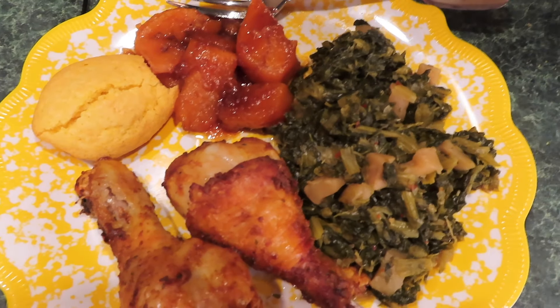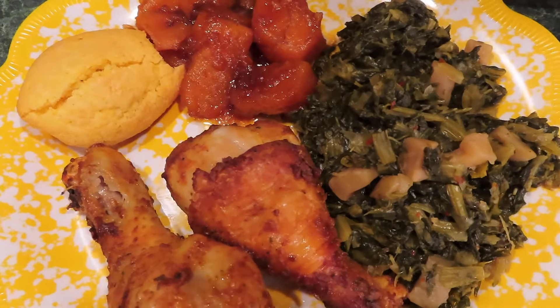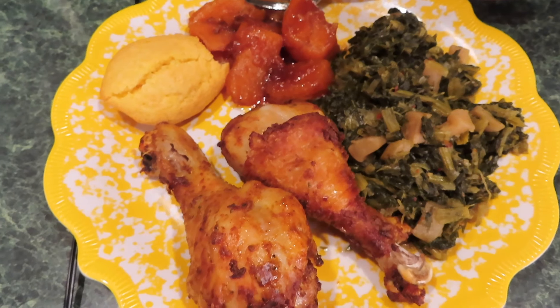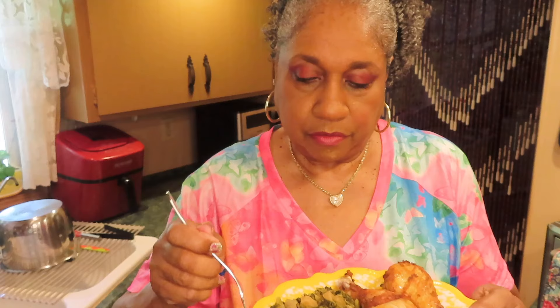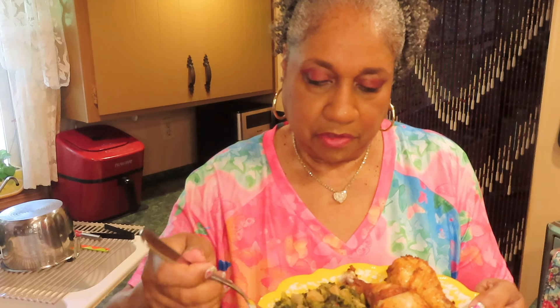It smells so good. I love turnip greens. A lot of people — most people I know — like collards, and they like turnip greens too. The chicken is looking good — I'll be back.